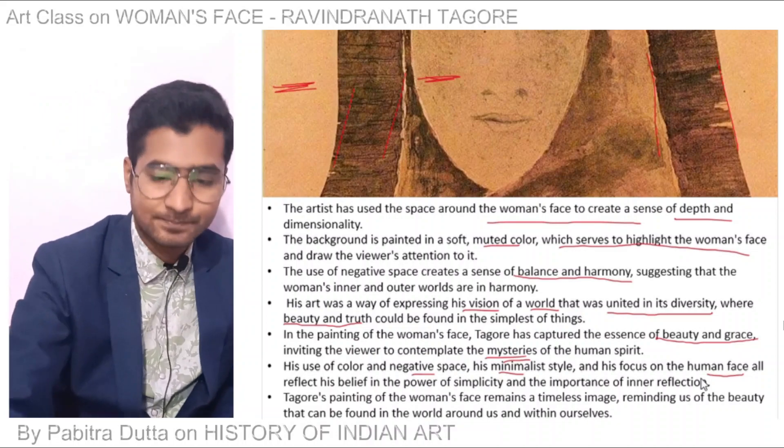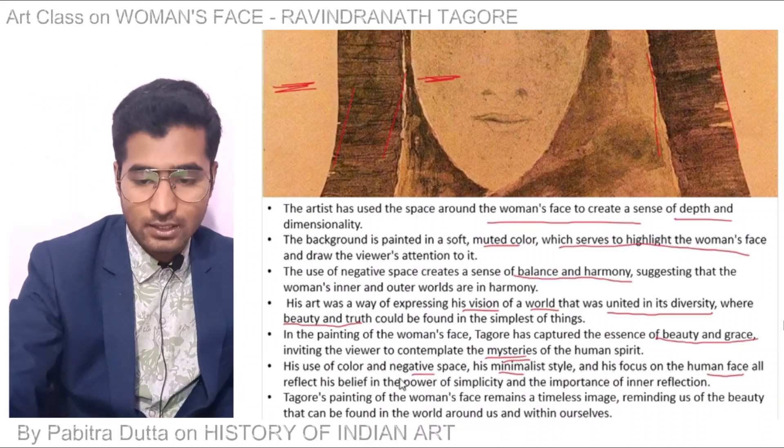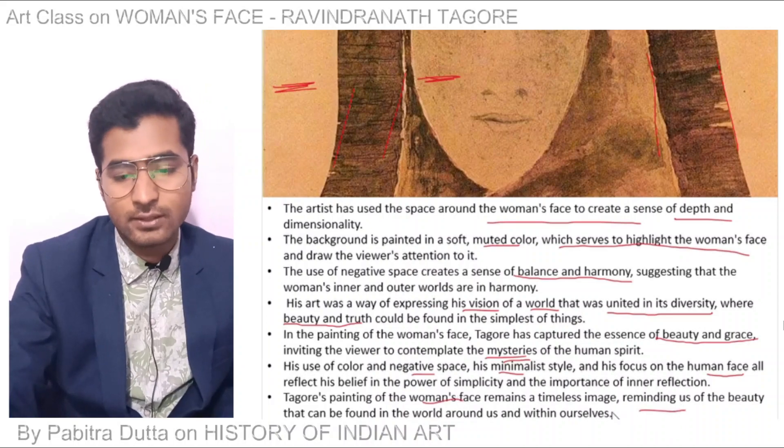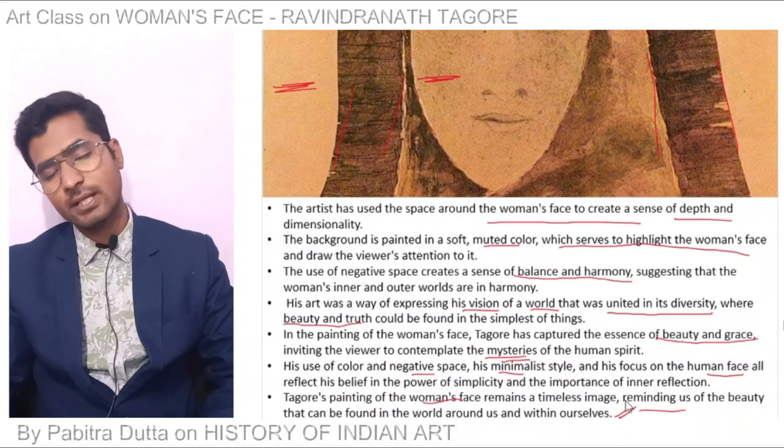Tagore's painting of the Woman's Face remains a timeless image, reminding us that beauty can be found in the world around us and within ourselves.